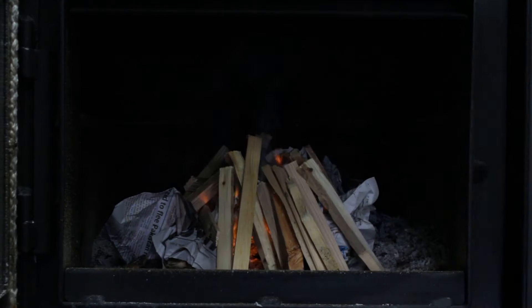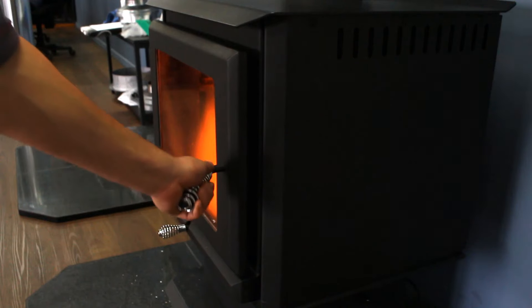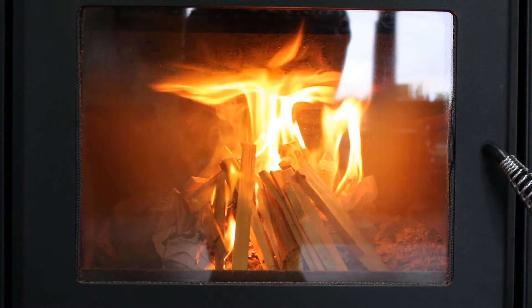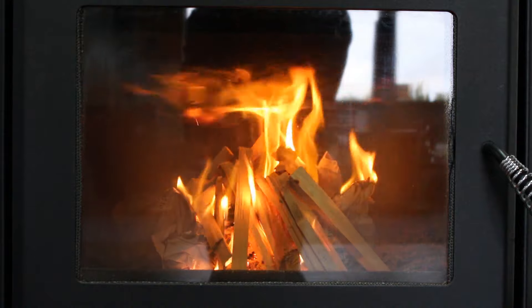Light the newspaper and all the fire lighters in a few different spots. Ensure that your air slide is completely open and leave your doors slightly ajar. Wait for your kindling to catch the light. If you're producing a lot of smoke at this step you may need drier kindling.